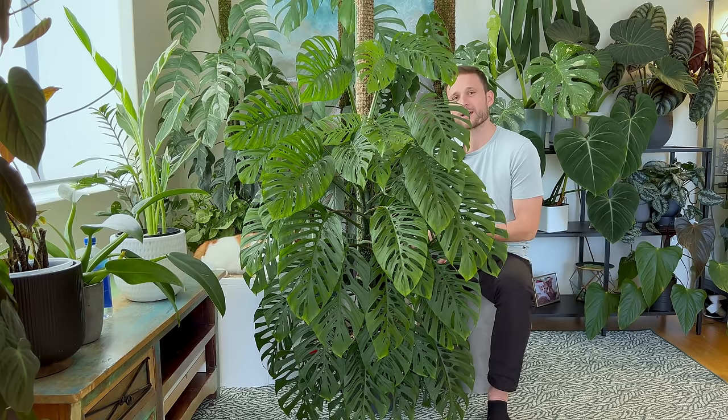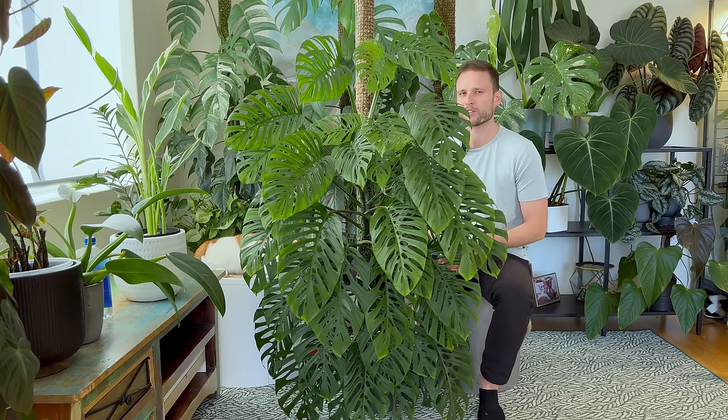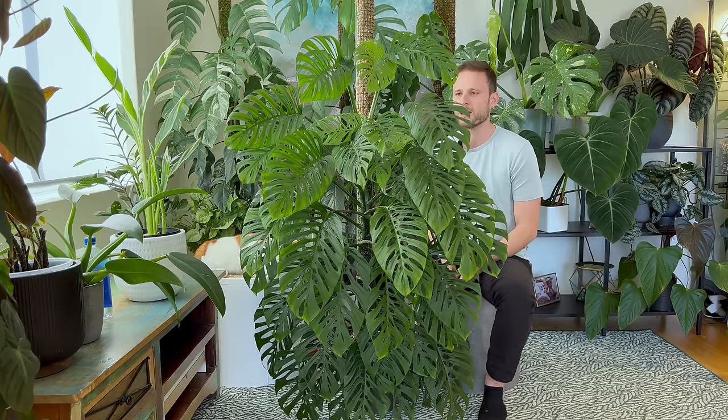I showed you the timeline my adansonii has gone through just to show you what potential some of these plants have. It doesn't mean every single plant will take exactly that same time to grow — it really depends on your conditions. I believe I'm really lucky from a light perspective, and that's what's making my plants mature quite fast. But if it takes five years to grow that large, then so be it. To me, it's all about growing them and just seeing each leaf grow a little bit larger — that's really what gets me excited.